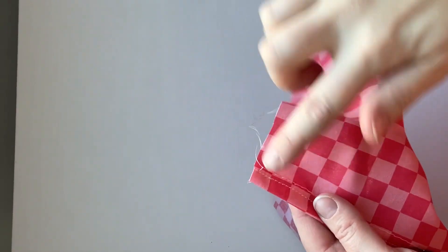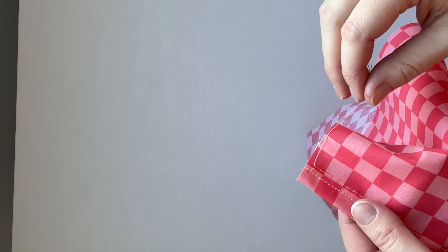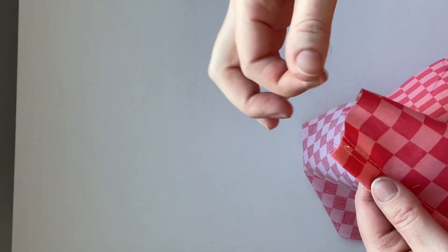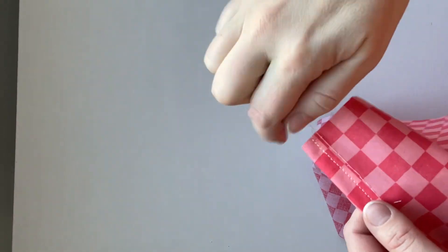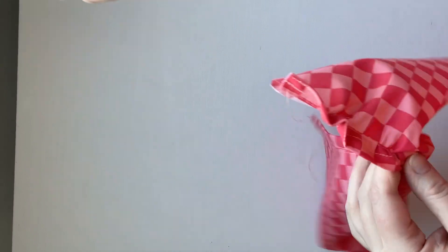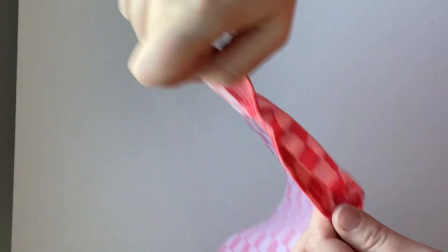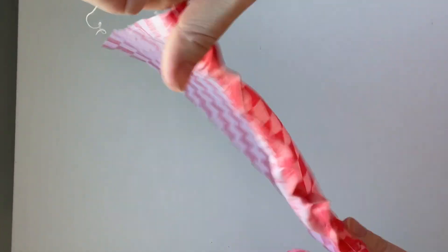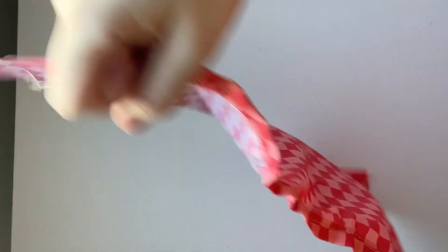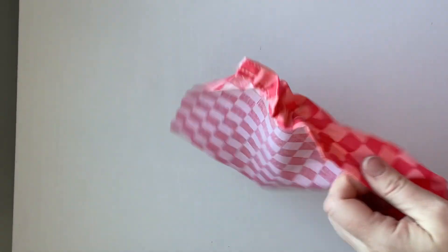Now I'm ready to remove that baste stitch. I cut my top stitch strings nice and short, and I have nice long strings for the baste stitch. I'm just going to grab one of those strings and pull it gently so that the string doesn't break. You'll see the fabric starts to gather, and as it gathers I just slide it down so I can keep pulling and sliding the fabric off of that string.